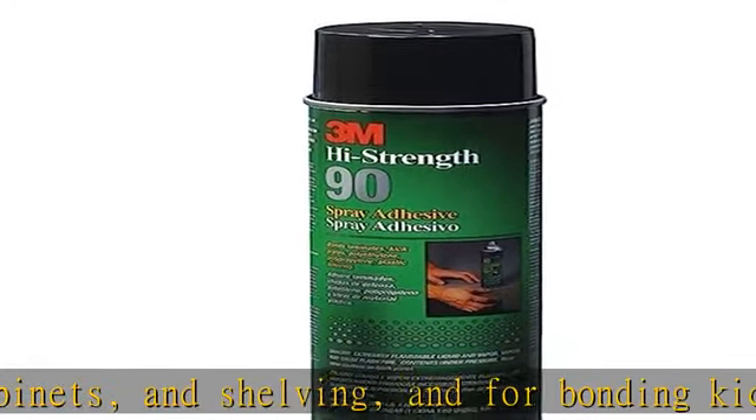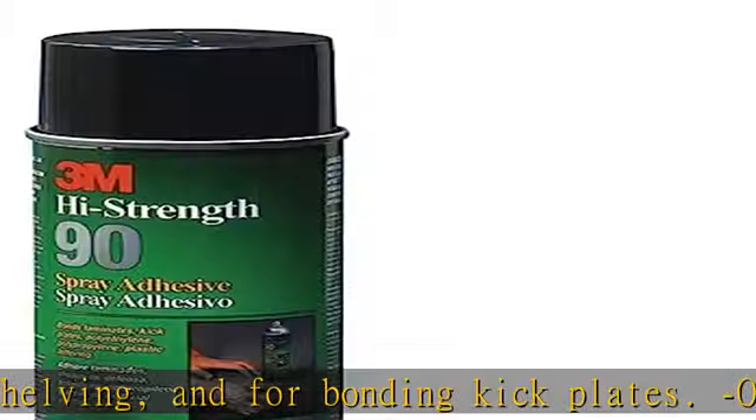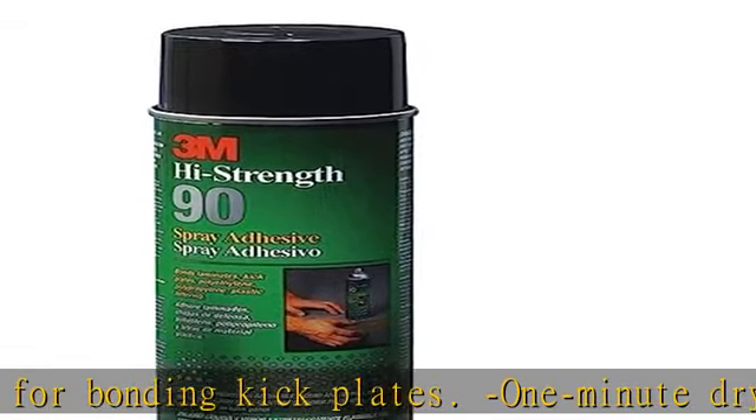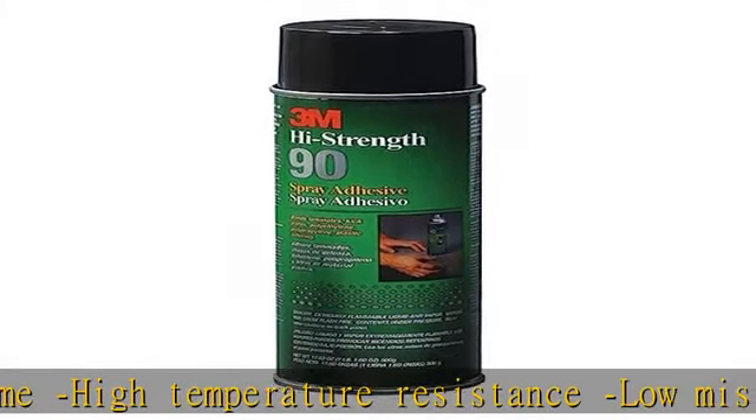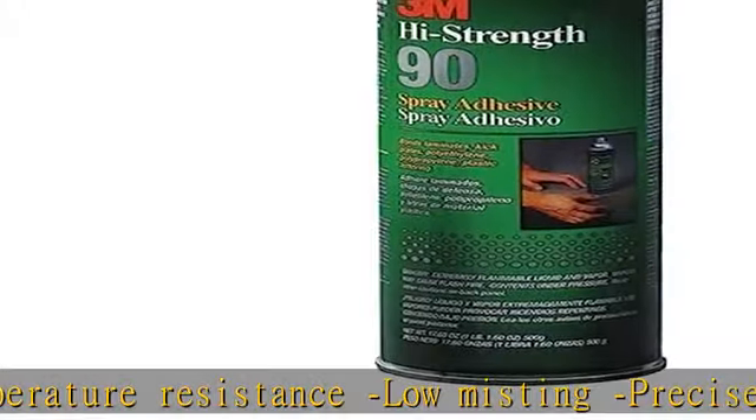This clear aerosol can adhesive has high contact bond strength, one minute dry time, high temperature resistance, low misting, precise spray control, and variable width spray pattern. Check the description to get this product today at the best price.